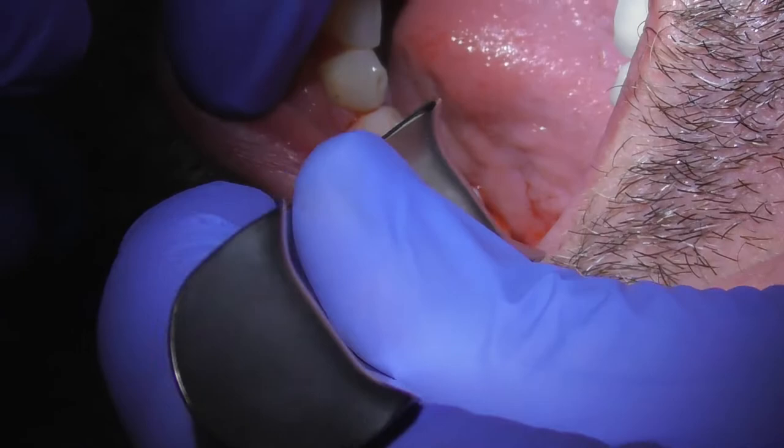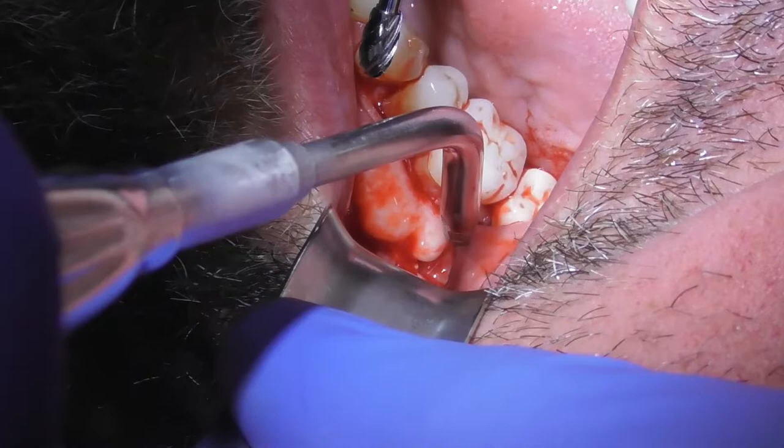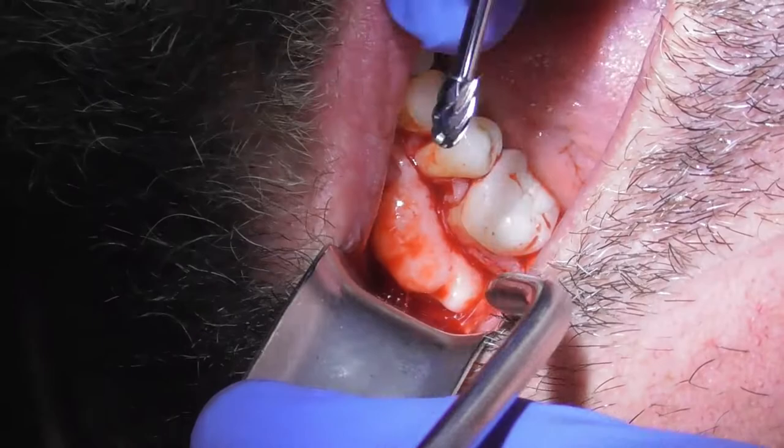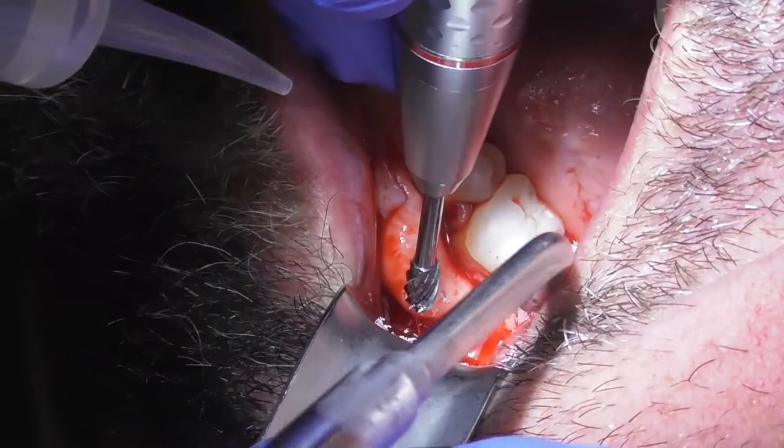You're done with the hard stuff — you've got the local on board and I've already got the tissue back. This is a little weird with just the vibrations as we smooth this down. My instrument here is called the Minnesota retractor — it just kind of holds everything back. We're going to irrigate with some sterile saline, some cool water, just to keep things lubricated and cool. Some vibrations here as we just start to smooth this down.